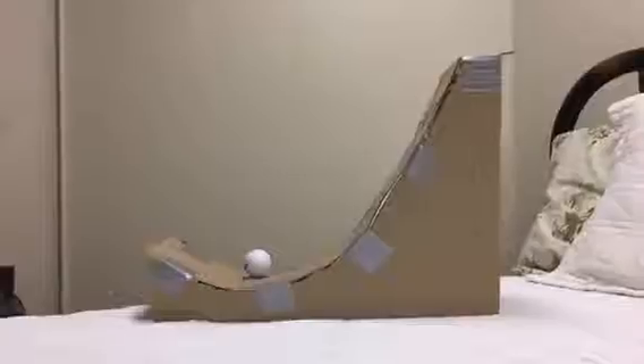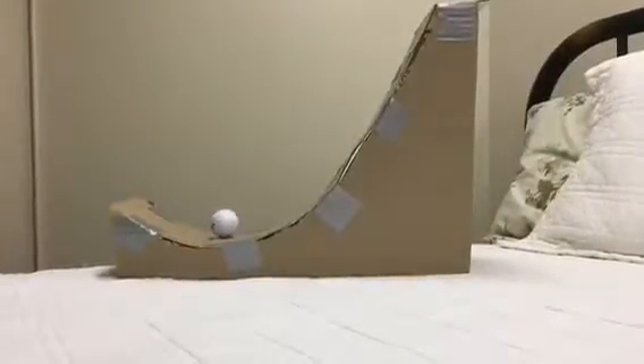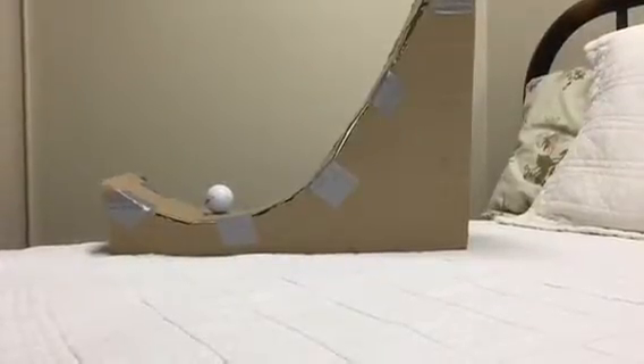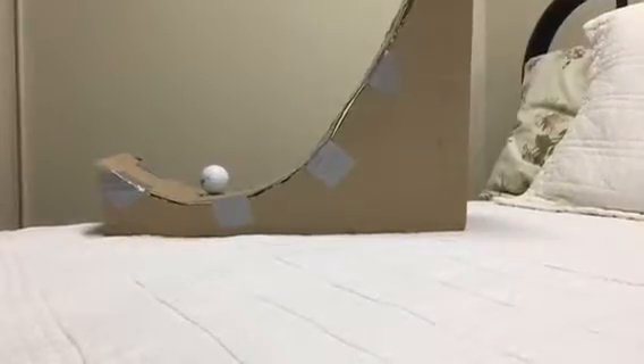Hey guys, so today I have an estimation challenge for all of you. Your goal is to guess how far this golf ball will travel off of this ramp — to the nearest inch, foot and inch both, starting at the very back of the ramp.